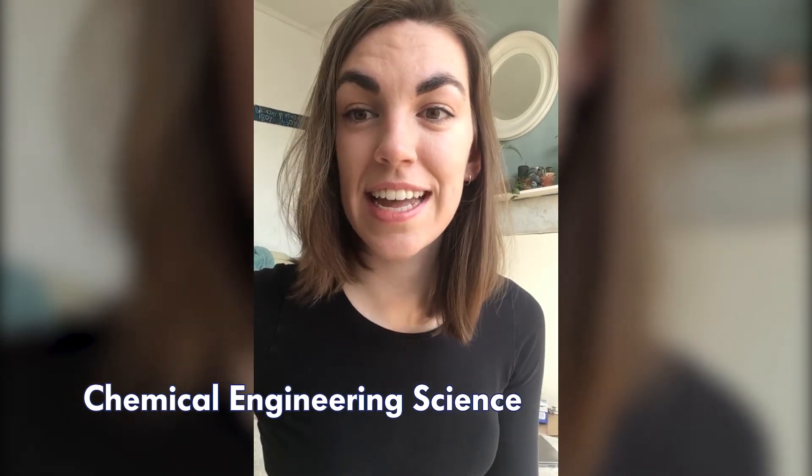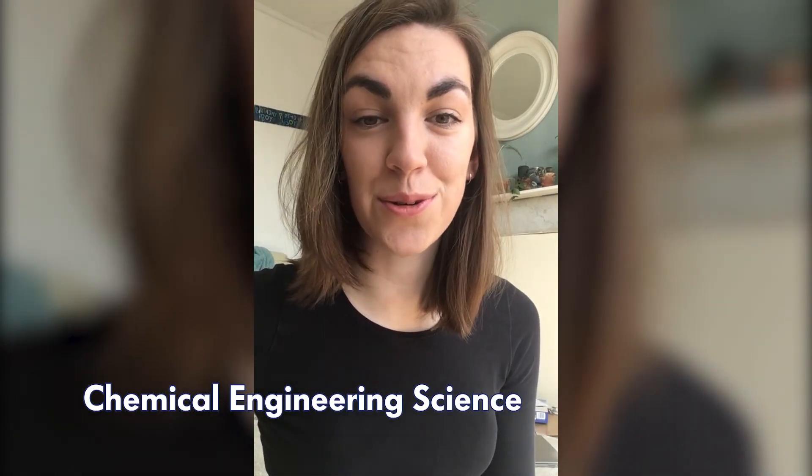You also have an Introduction to Chemical Engineering Science, which is really useful for practical maths applications. You'll be looking at dimensional analysis of equations — something you'll use throughout your degree — as well as mass transfer and ideal gas behaviours. This gives a really good basis in ways of thinking and is a very useful module across the whole degree.